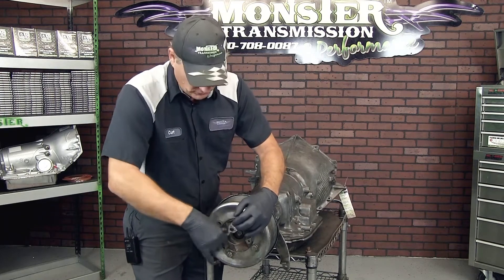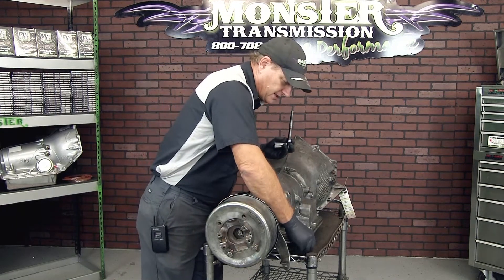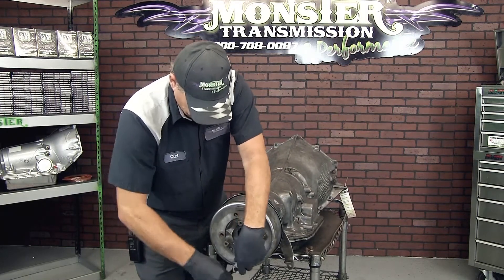I'm moving this much easier than you will because I've already had this apart. Yours is going to be pretty tight. You might have to use a wrench and a hammer to crack the bolts loose, the nuts loose, to take it apart.